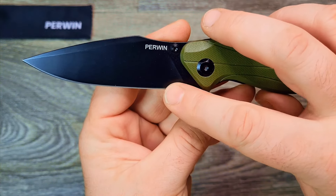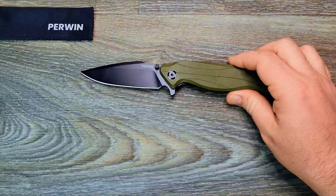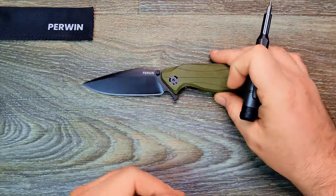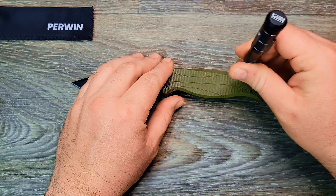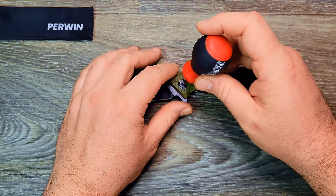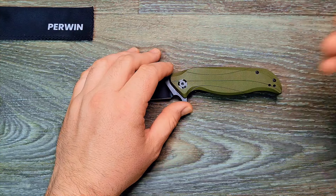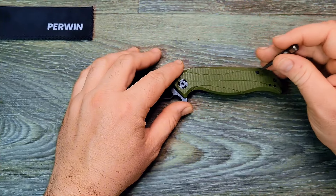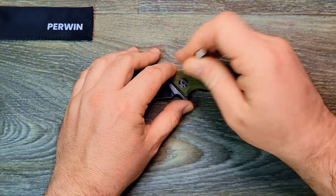Let's go ahead and do a hardware check. This isn't my usual format so I'm not doing a full review — just an unboxing with first impressions. That's a T20 so that's not what I need... let's see what that is. T8? Yes — T8 on the pivot.